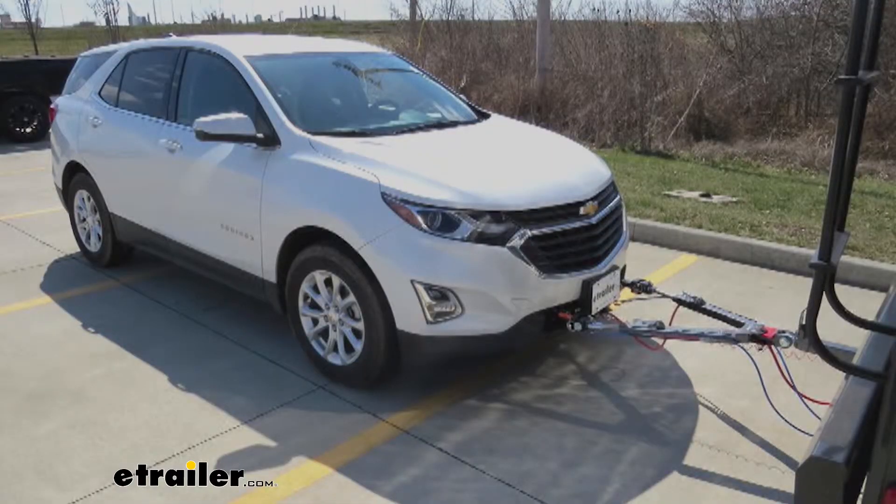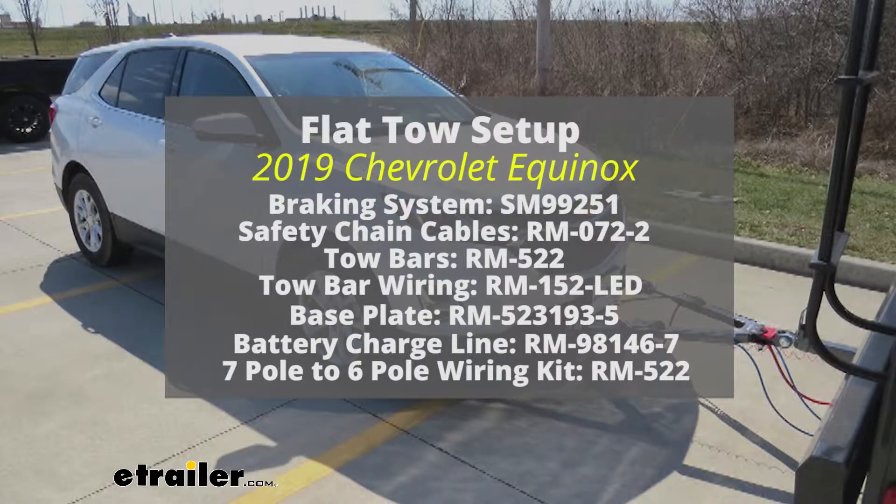There are five main components for a flat-towed setup. You have your base plate, you have your diode wiring kit, you have your braking system, your tow bar, and your safety cables.